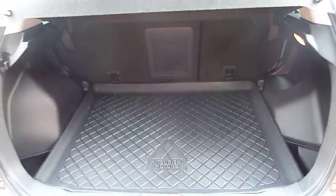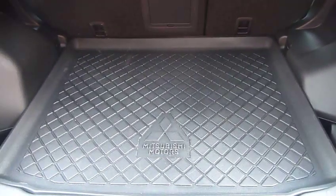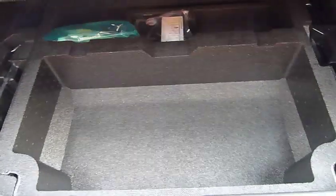Boot space, being a crossover, very nice big spacious boot. This one's got the protection pack on it which includes the boot protector. You've got 60-40 split rear seats. And then underneath here is some more extra storage space.